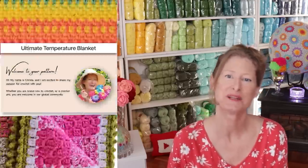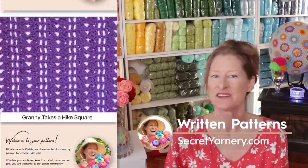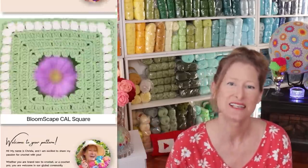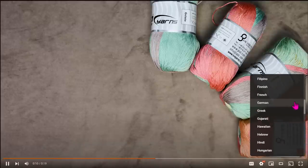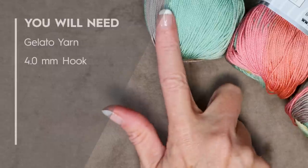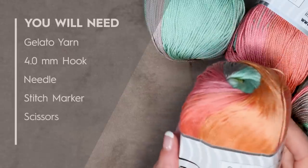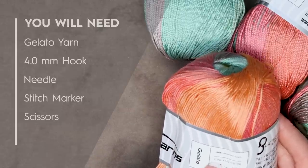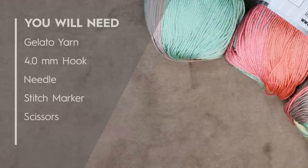If you'd like to follow along with a written pattern, they're available over on my website, SecretYarnery.com. You don't have to worry about being able to read a pattern — all of my patterns are written in plain English, just like I was sitting there right beside you. And if English isn't your first language, you can click the gear on the video and scroll through to find your preferred language. To make your gelato shawl, I am using Gelato from Ice Yarns. It is a size 2 weight yarn, 100 grams microfiber acrylic, 320 meters for 100 grams. It feels a lot like mercerized cotton.